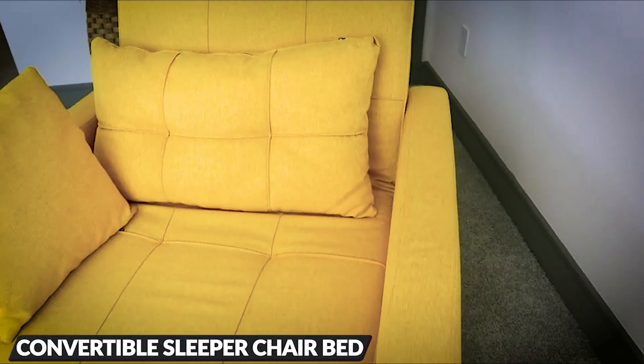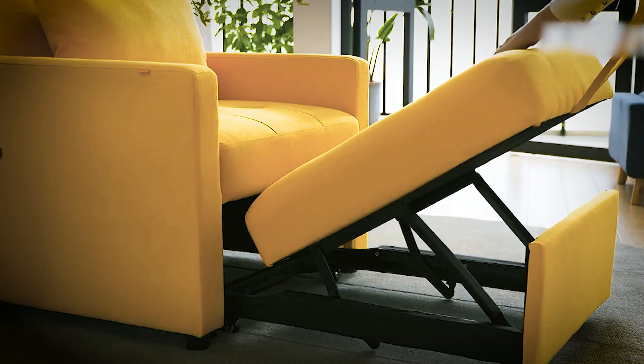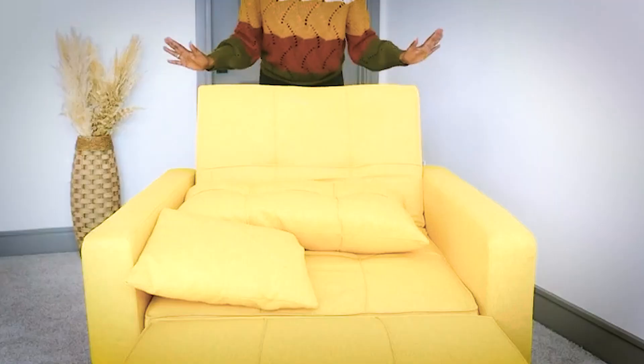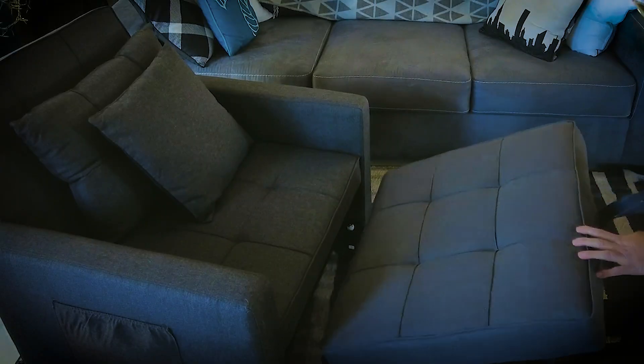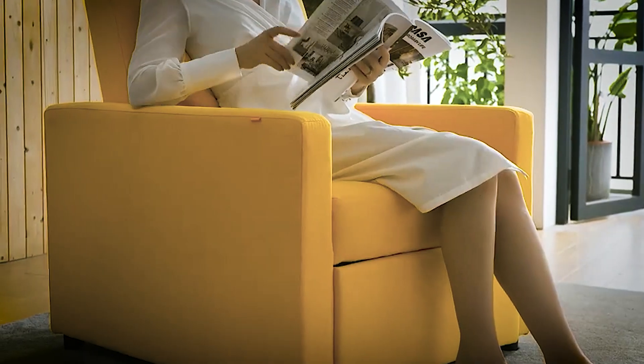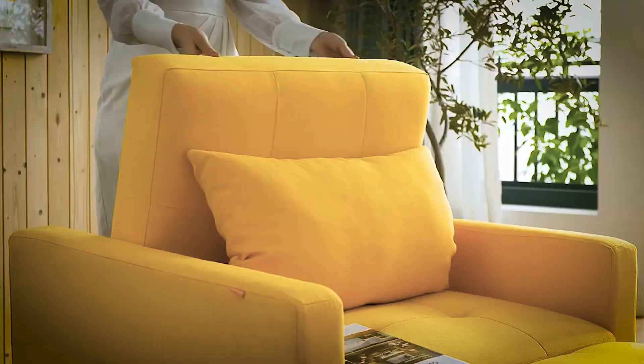Next is the versatile three-in-one convertible sleeper chair bed, your ultimate solution for space and comfort. Effortlessly transform it into a sofa, lounger, or bed, catering to your diverse needs. Compact and space-saving as a sofa, perfect for reading, TV, or gaming. Unfold it to eliminate worries about unexpected guests.